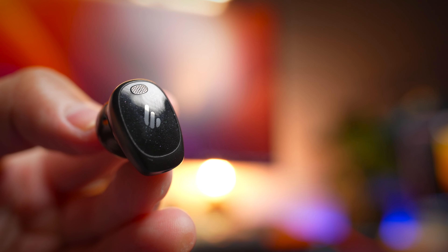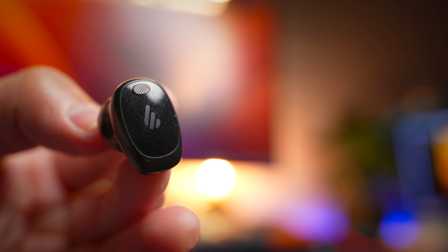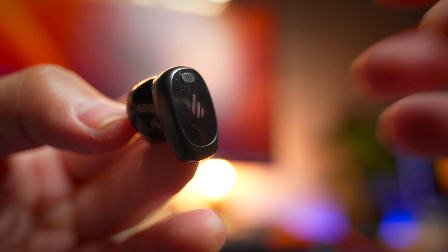The next thing I absolutely love about this is the sound quality, and oh my gosh, is it good. You also get a hybrid driver design with a single dynamic driver combined with a balanced armature driver inside, and we'll talk a little bit about the sound signature a bit later on.